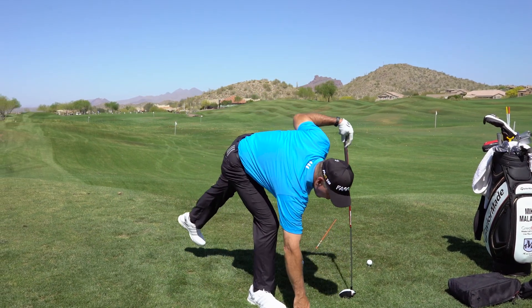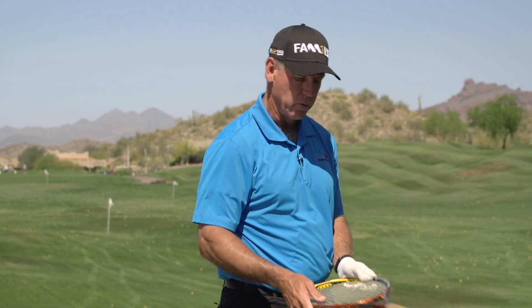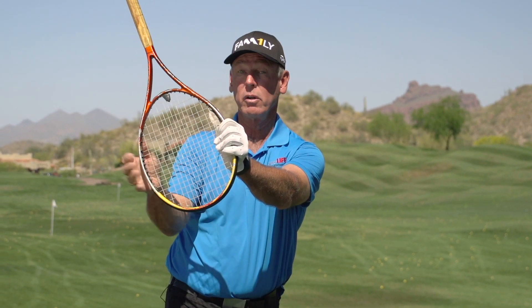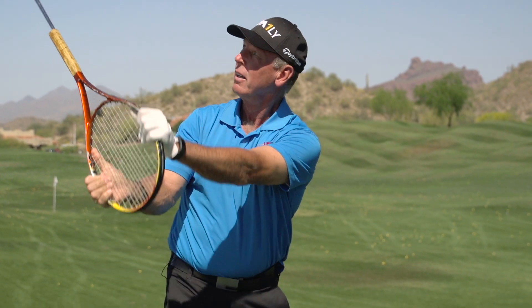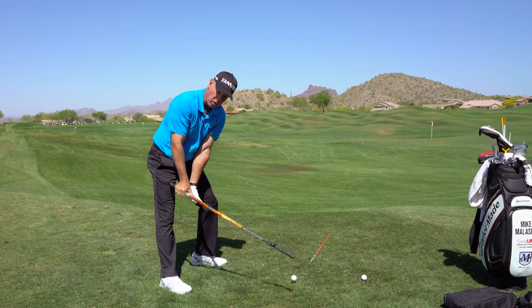A good way to practice this: if you just get a tennis racket — you don't have to put a handle on it, just a tennis racket — and you set up to the ball and get up to the top of your swing. This is a tennis racket or a steering wheel or a car. Here's the car. So as you start down, you're taking this car and you're turning the corner into the ball.